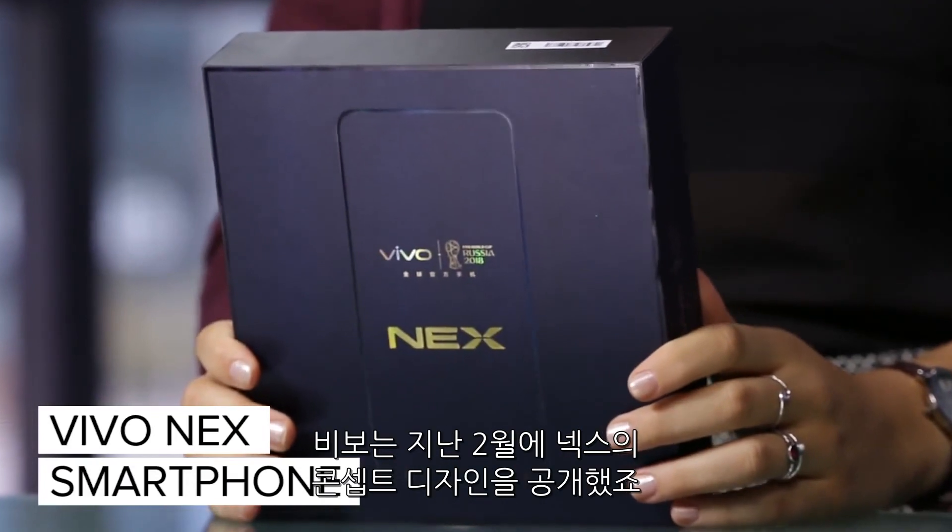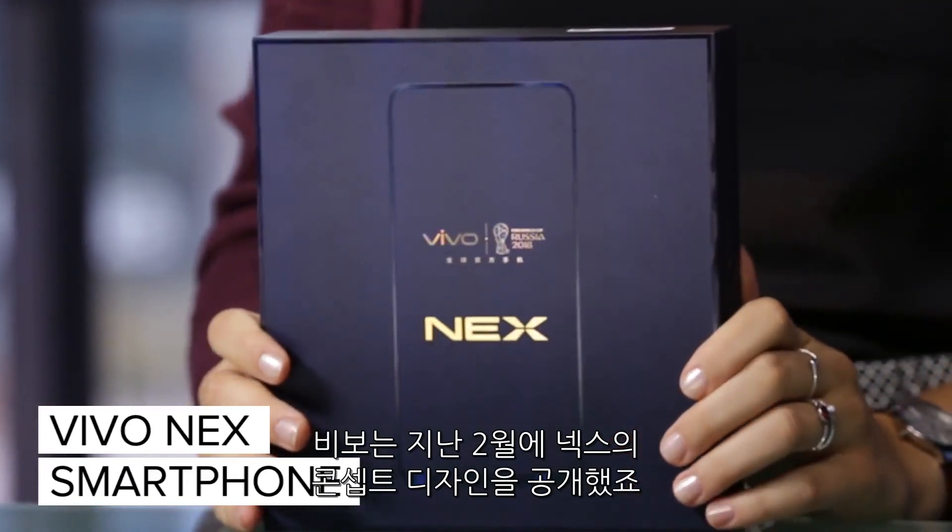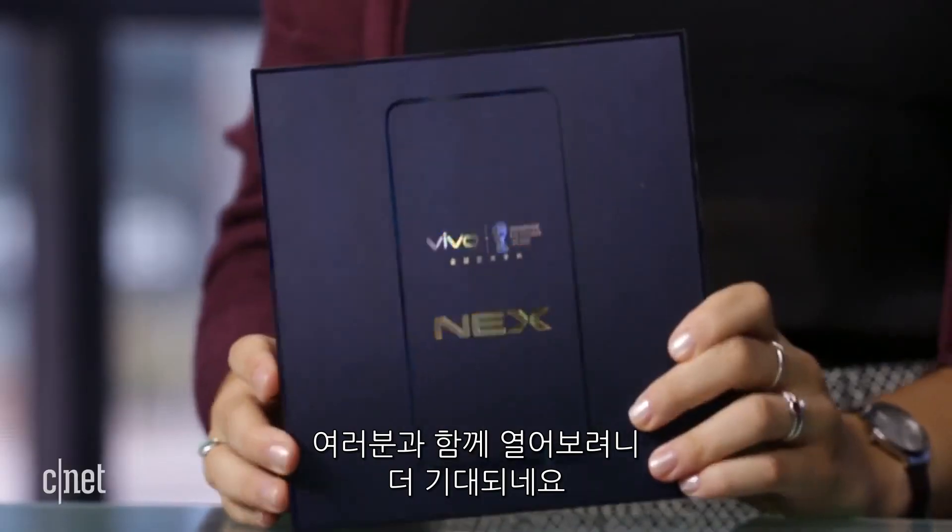Hey CNET, Perla here. Today we have the Vivo Next phone. Vivo actually announced the concept design for this phone in February, and it had some really cool features, so I'm excited to unbox this for you guys.